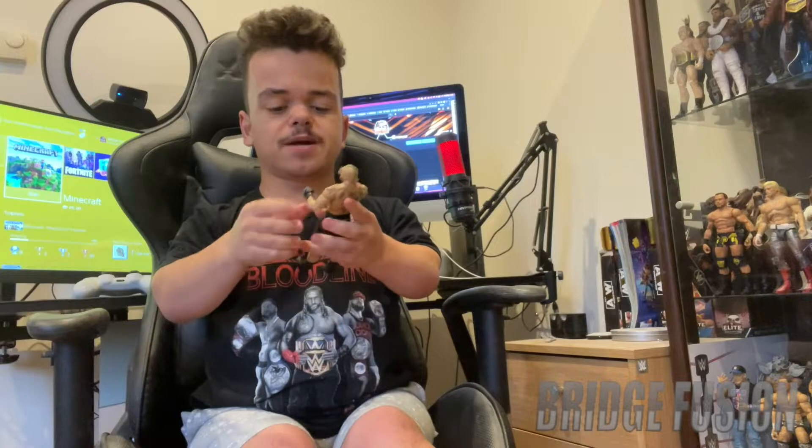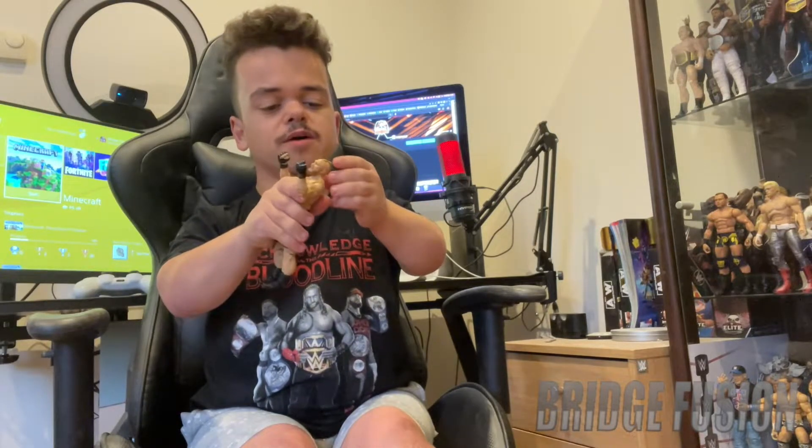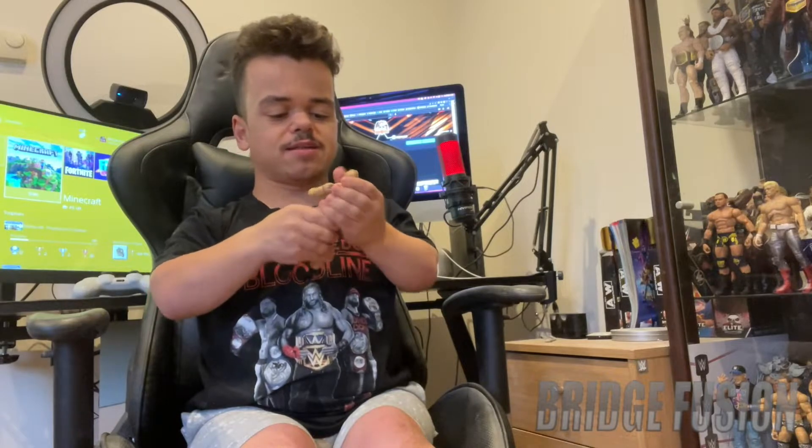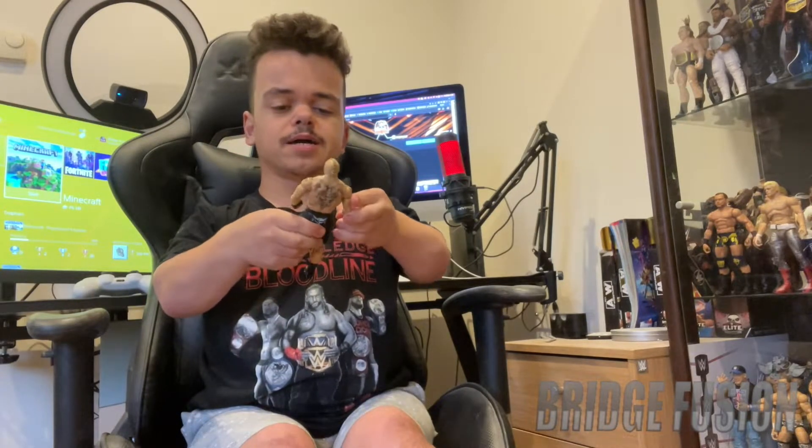We do have the usual boots on him as well, so it's not really much of a change with this Brock Lesnar figure. The biggest change is obviously the fists and the man bun up here - it's actually molded and sculpted to his head, which I'm very surprised with. I thought it'd be like free flow, but nevertheless it still looks absolutely awesome. The tattoos look incredible as always.